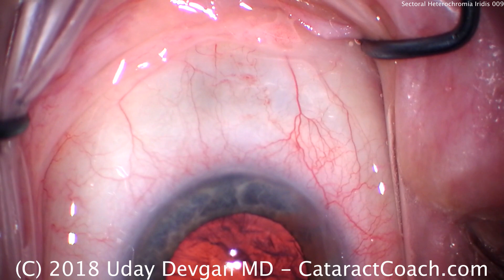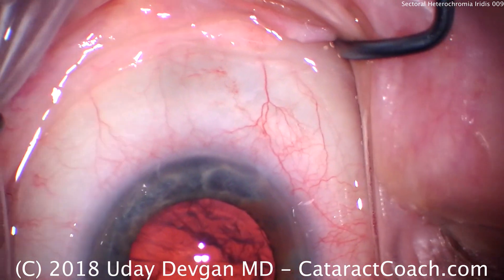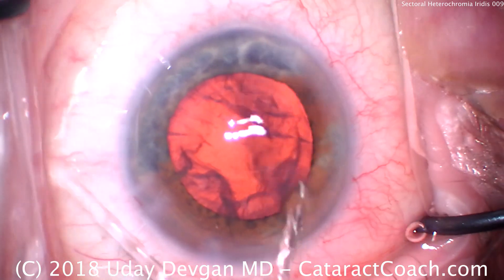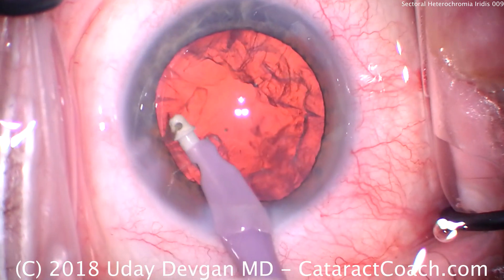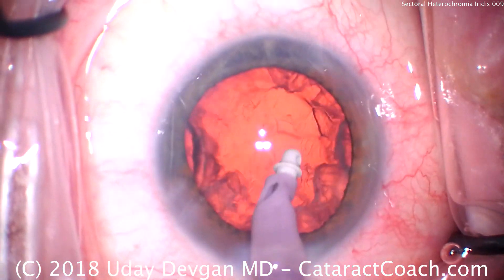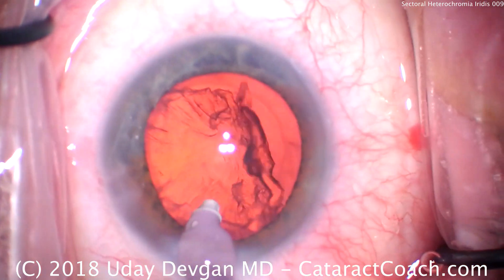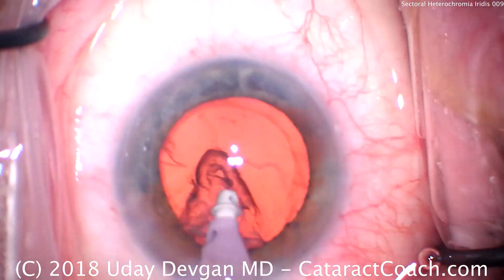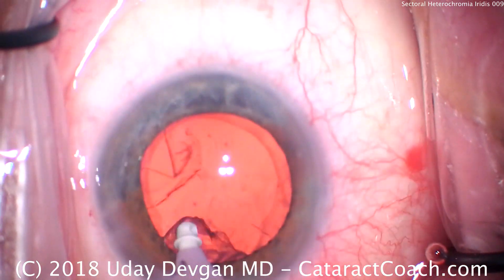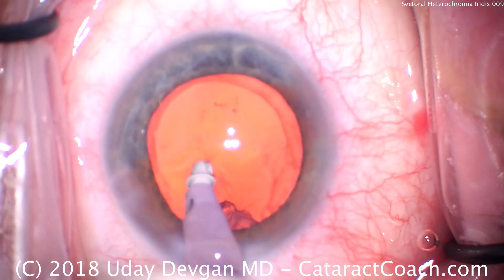We'll switch to the IA probe. This is also the time where I have the technician start loading the lens. For the IA probe, here we're using a coaxial one — a lot of people do bimanual, and that works great too. A small chunk of nucleus we take out. Here's the remaining cortex, and I like to move in a circumferential manner to remove the lens cortex. This way it comes off in large sheets. I'm also looking at the capsulorhexis edge to make sure that doesn't move — moving would be a sign of bad zonules.